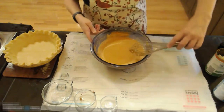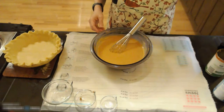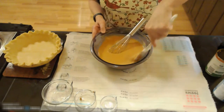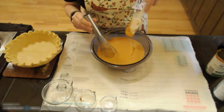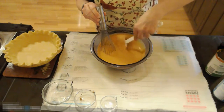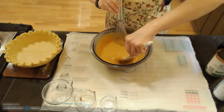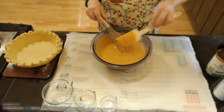To make sure that you have gotten all the pumpkin completely whisked in, I always take my spatula — as you can see right there, I've got pumpkin that didn't get stirred in completely — and scrape my bowl to make sure it's all going to be a homogenous color.